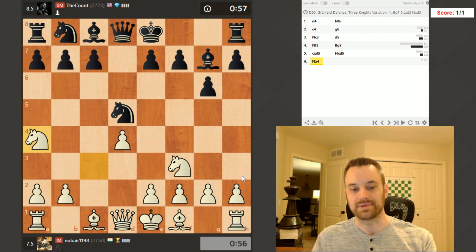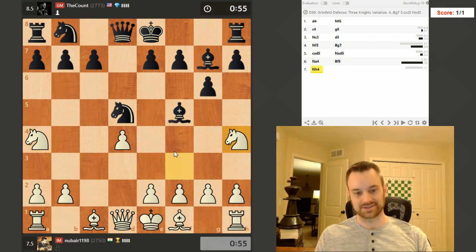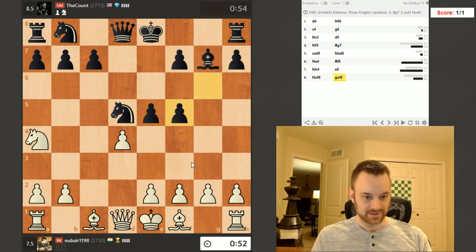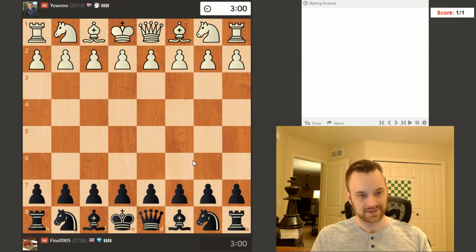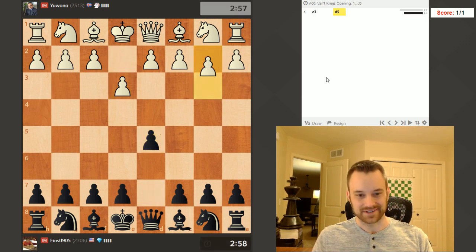I changed up the piece layout again — I went back to the OG Bases style. This is Bases Pieces and Bases Board on chess.com. I kind of liked the last one, but it seemed like you guys weren't as big of fans. So I was on the fence about it anyway, so I decided to go ahead and try it again.